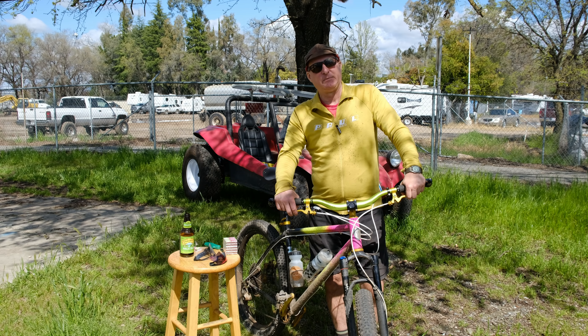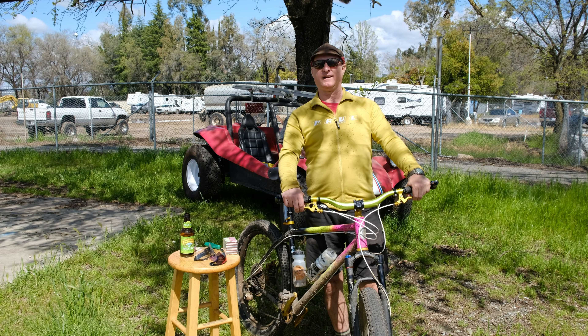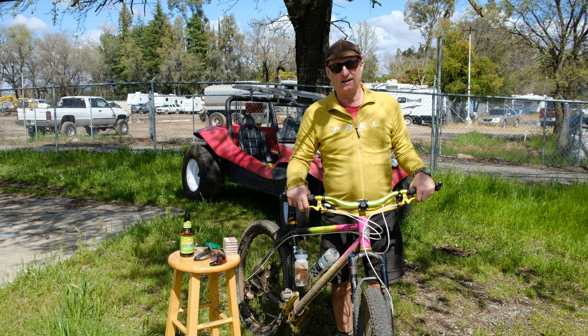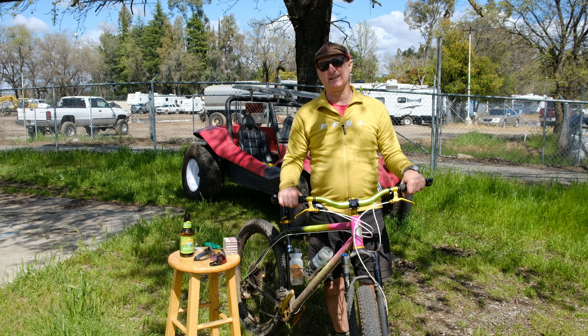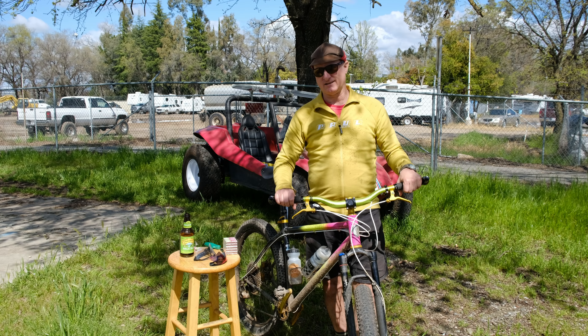Hey people! I'm here to talk to you about bar ends and we have a new bar end product called Chim Chims, which is a character from the Speed Racer show. I grew up in a car family and loved that show, although now watching it as an adult it's a little strange.